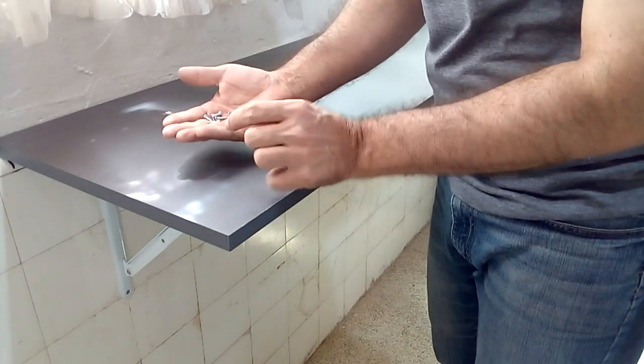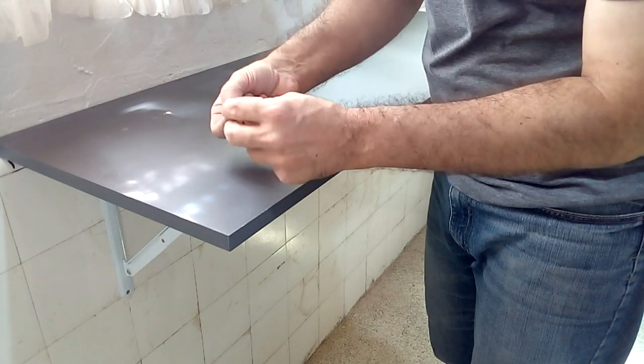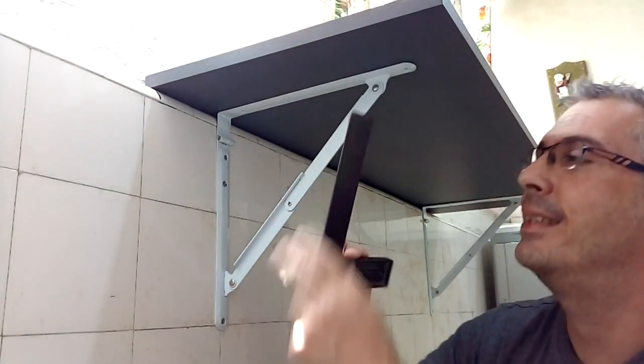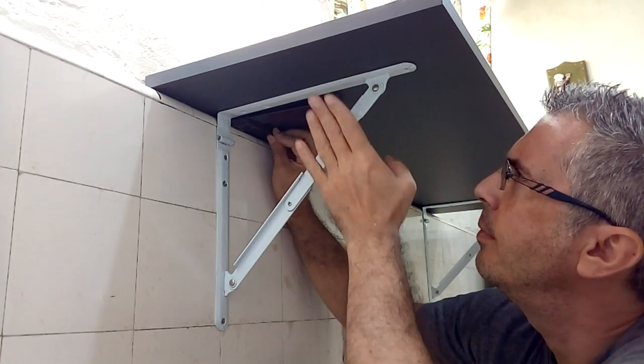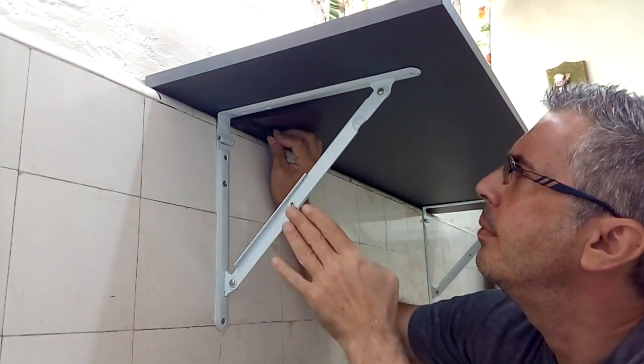Install the table top with screws shorter than the thickness of the table top so that they won't pierce through. With a square you can verify the correct position to install the folding brackets so that they work correctly.